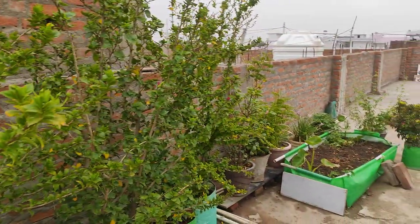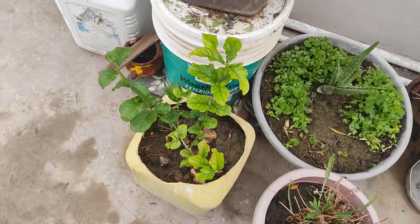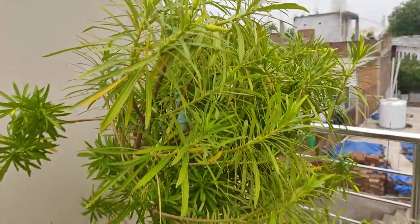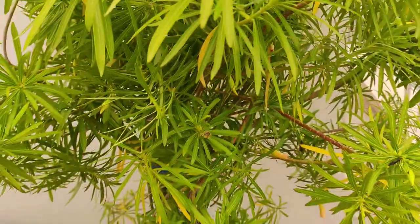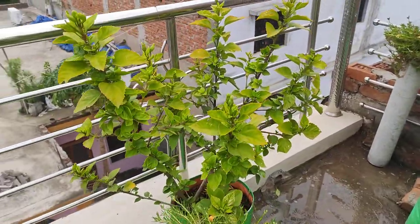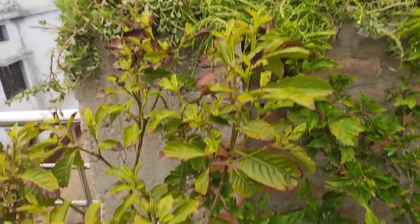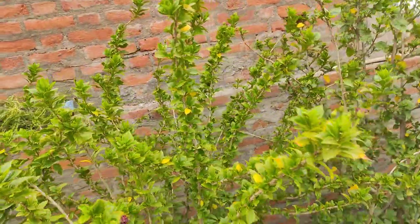Let us start the monsoon season garden tour. This is my aloe vera plant along with coriander and jasmine. This is tulsi, this is oleander — mixed yellow and white oleander. This is a pink hibiscus, big single petal. This is Gandhraj gardenia plant. This is a single petal red hibiscus and this is multi-petal red hibiscus.